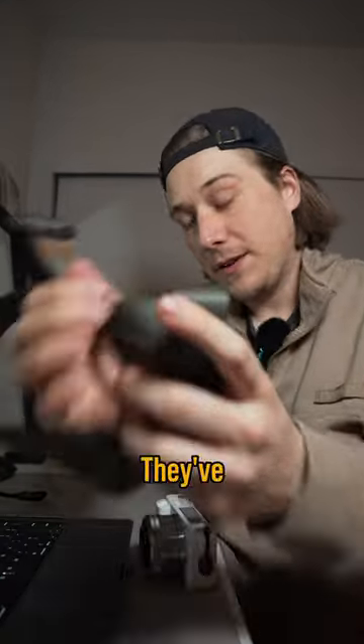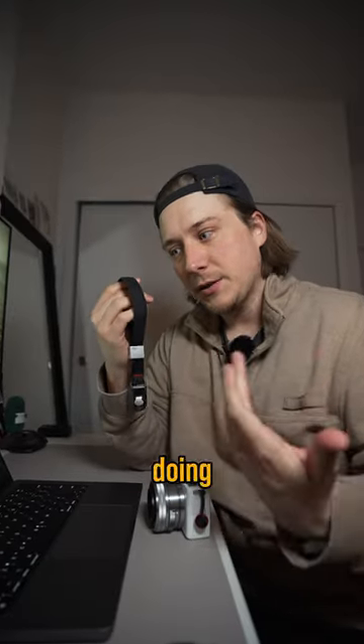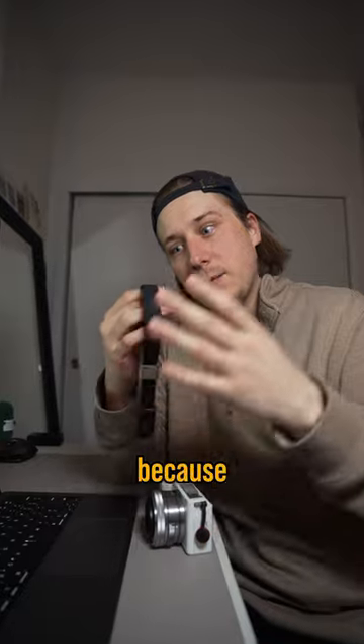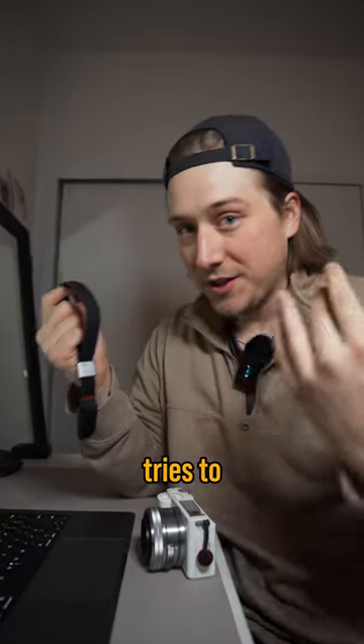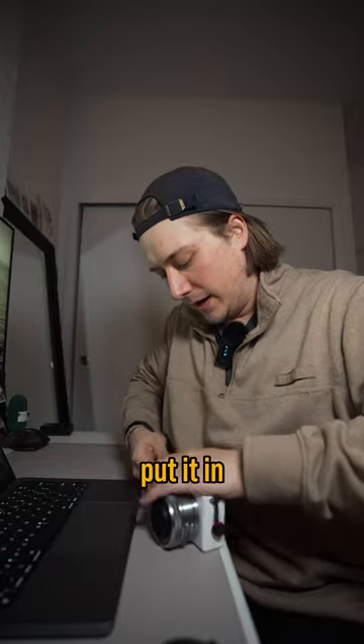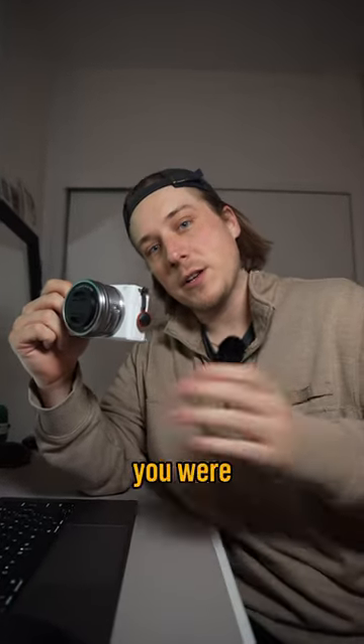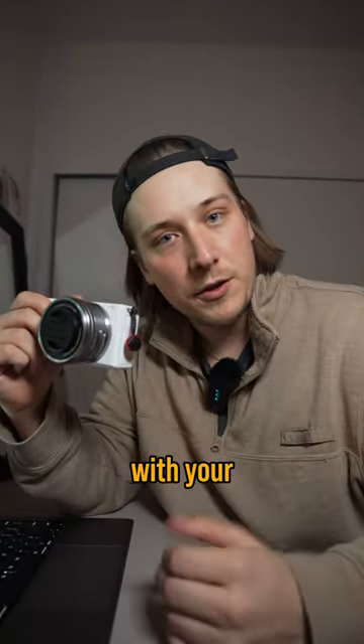But it's not just camera straps — they've actually built out an entire system. This right here is a wrist strap, and I like doing this when I'm walking around for street photography because it's not in the way, but if someone tries to grab my camera, it's still attached to my wrist. All I have to do is put the wrist strap on, put it in an anchor, and it's securely attached to me. It's much easier and quicker to take things on and off than if you were using the camera strap that came with your camera.